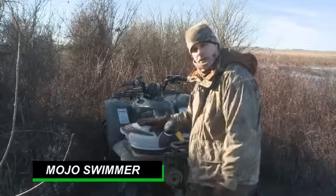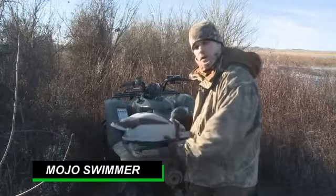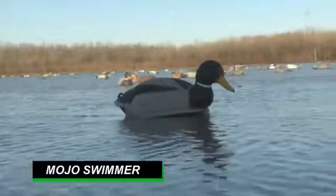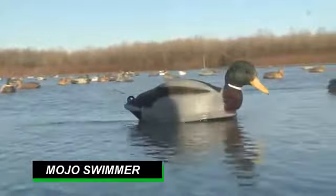Hey, Chuck Smart here with Mojo Outdoors. I want to introduce you to a new product we have this year — it's the Mojo Swimmer. Built on a Mallard Drake body, kind of oversized, so you can see it from a distance.